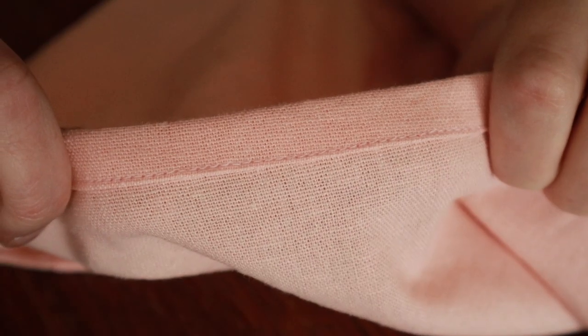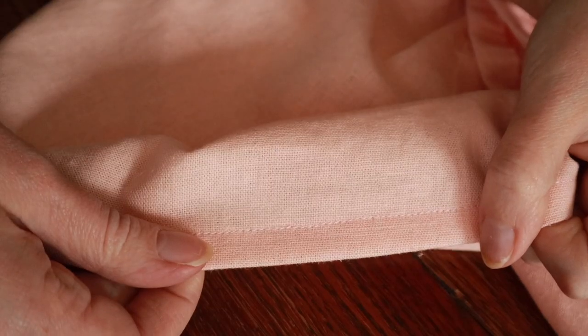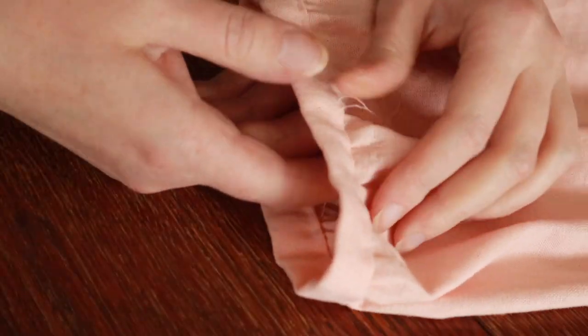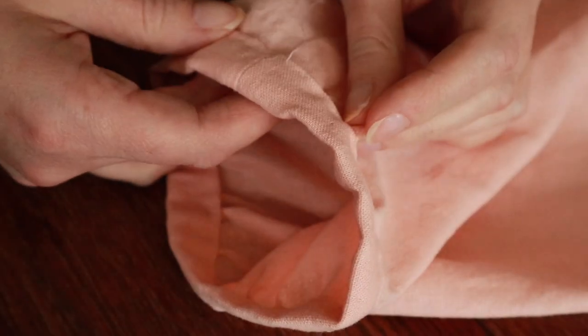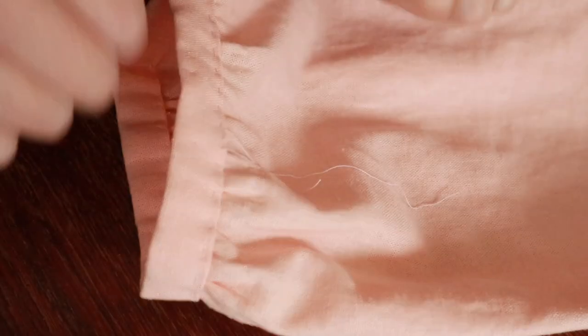The hem I folded under twice and stitched it down, and it turned out pretty nice. The last thing I have to do is stitch down these cuffs. I did hand baste them down so I could get those pesky pins out of the way, and I just need to stitch them and give a final press and then we'll be done.